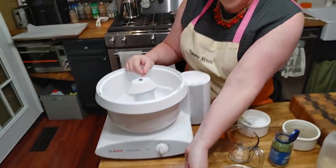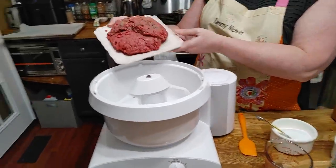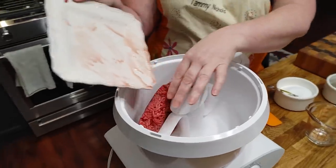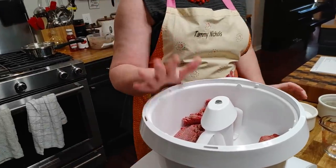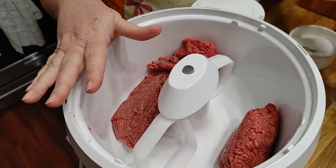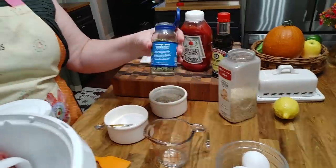We're gonna use two pounds of ground sirloin, so we're gonna go ahead and put that in the mixer. We're gonna put in about nine ingredients into the meatballs. First up — parsley.